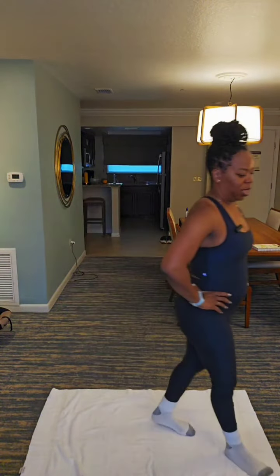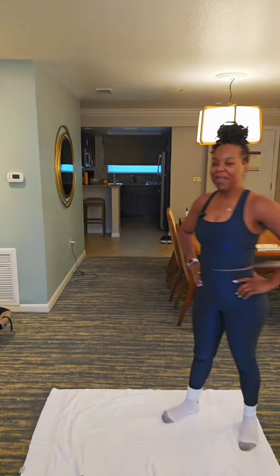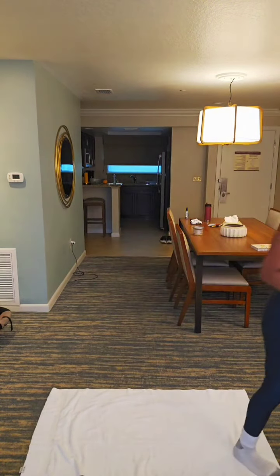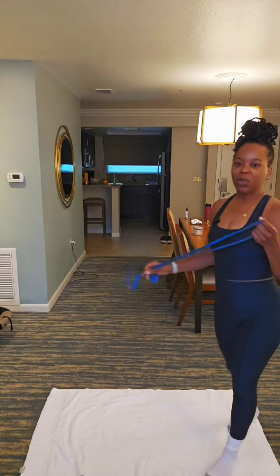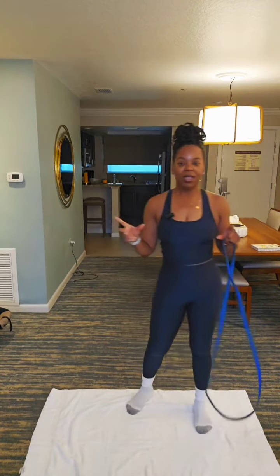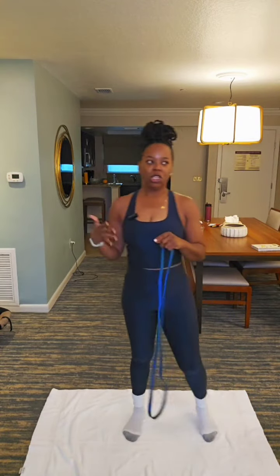Y'all, the resistance bands are no joke. It might fit in your suitcase, but it's a little harder than lifting the weights. It's just a little bit more resistant and it's consistent. We got 20 seconds left and we're gonna start from the top. We do all four of our sets and we rest at the end of the set — we don't rest at the end of each particular workout.